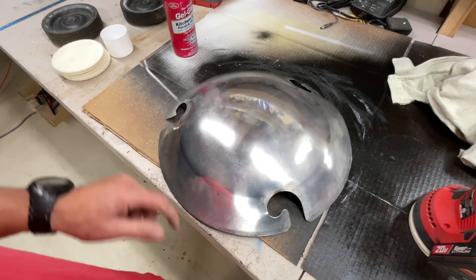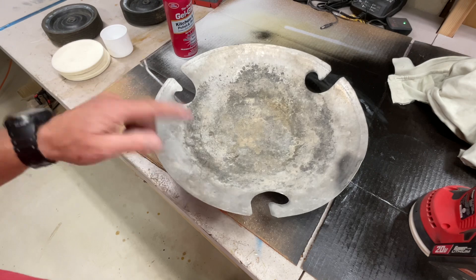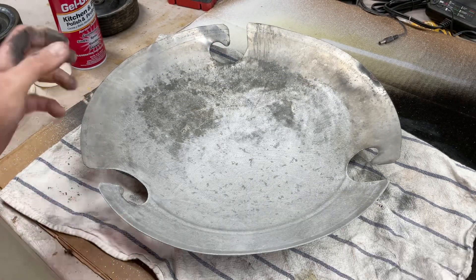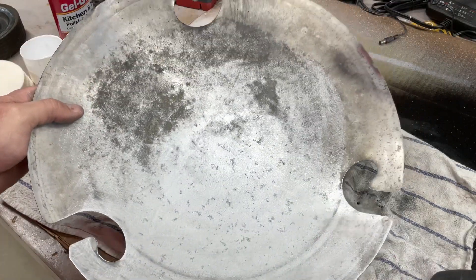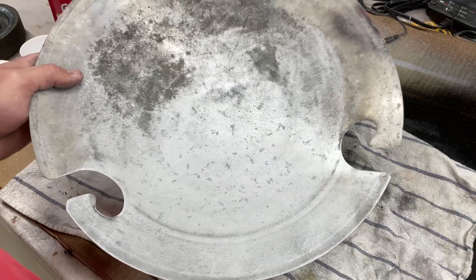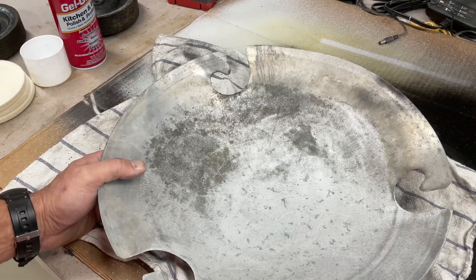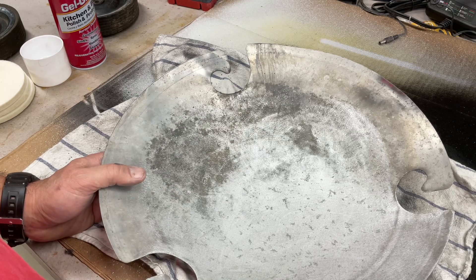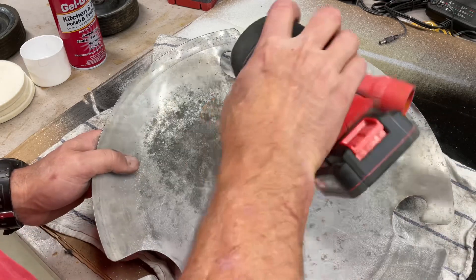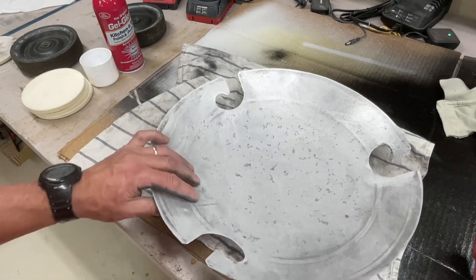Hopefully we can get the other side looking good — it's kind of pitted, we'll see what we can do. I didn't realize the pitting was as bad as it was. I've transitioned to sandpaper on the random orbit — 120 grit. You can still see a lot of pitting in there, but it's starting to clean up. I'll swap up to 220, and then from there try the felt pad. The random orbit seems to get into everything; that seems to be the best way to go.